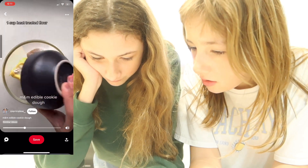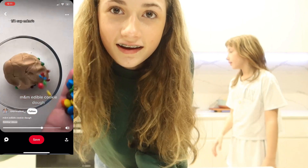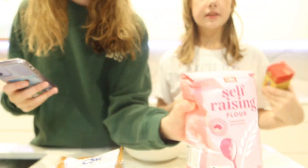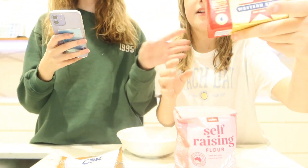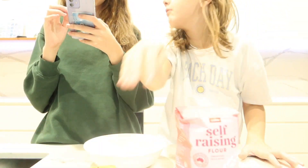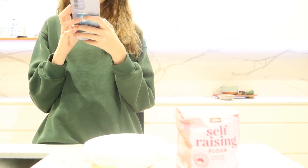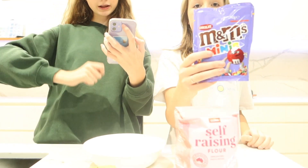Did I get milk? Okay guys, so we need flour. We have self-raising flour because we forgot to buy regular flour. Butter and brown sugar — that should make cookies. Oh! I forgot the M&M cookies. And we need milk.